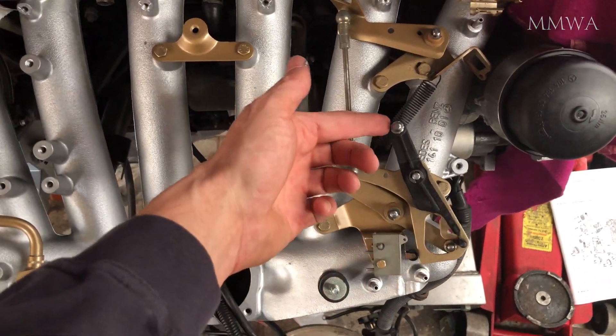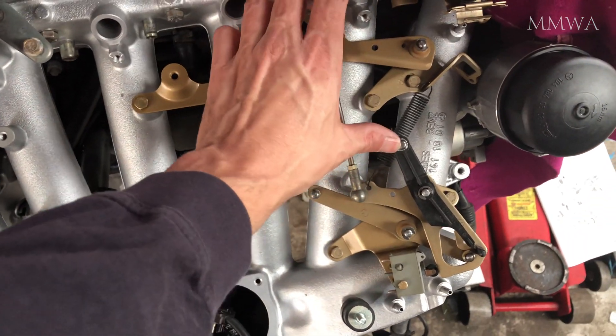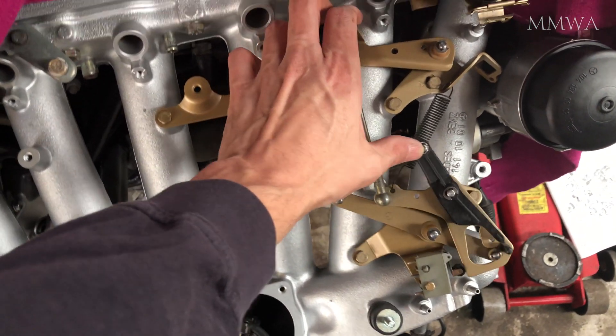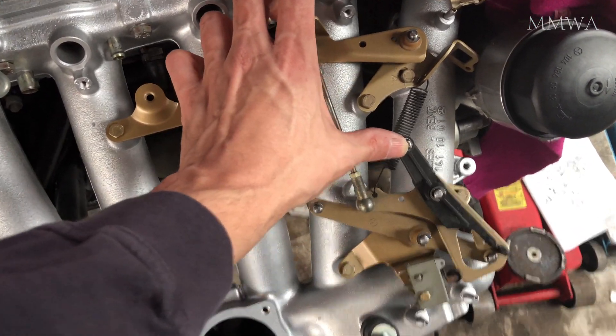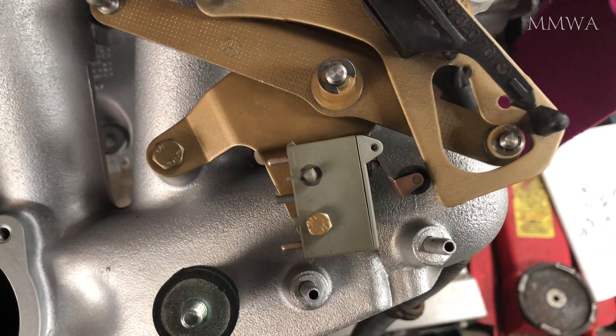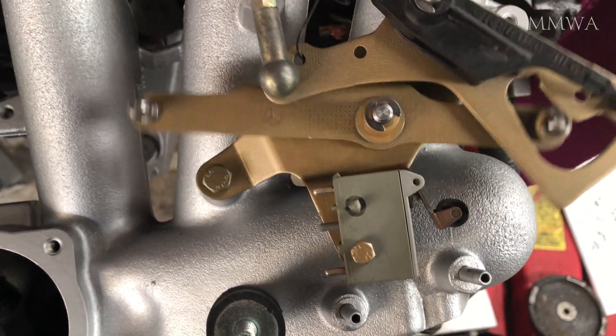Don't worry too much about this black linkage — this is for the transmission control cable, and that's obviously not connected at the moment. As you can see, that's working perfectly. That deceleration fuel cutoff switch I have tested, and miraculously it works perfectly, so I don't need to buy another one.